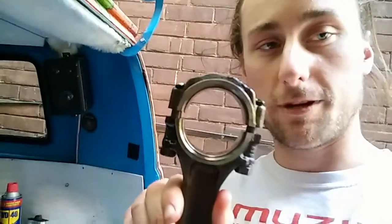Hey guys, Aaron here from Hippie Van Man, back with another update on the engine teardown slash refresh rebuild. So today I removed one of the rods to check the bearings, as you can see. It's looking very good — no brass coming through.